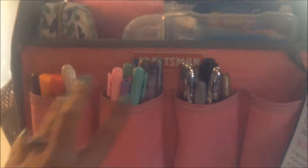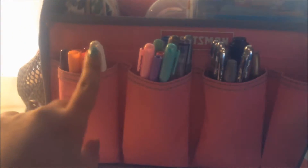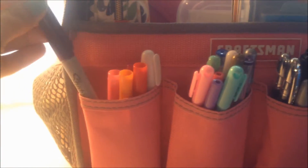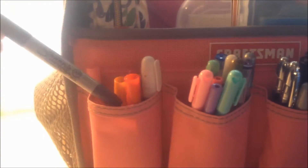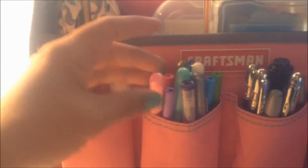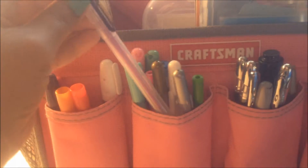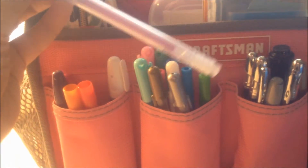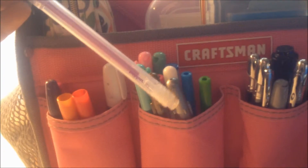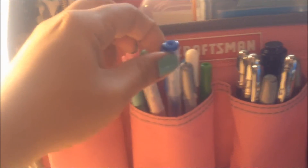In the three pockets here, I have some of my pens. I have some chalk markers and two Sharpies. I also have some Target Dollar Spot pens, and this one I can't remember the name of — it's a Poppin' gel pen that I got at Marshalls. I have a purple one and a blue one.